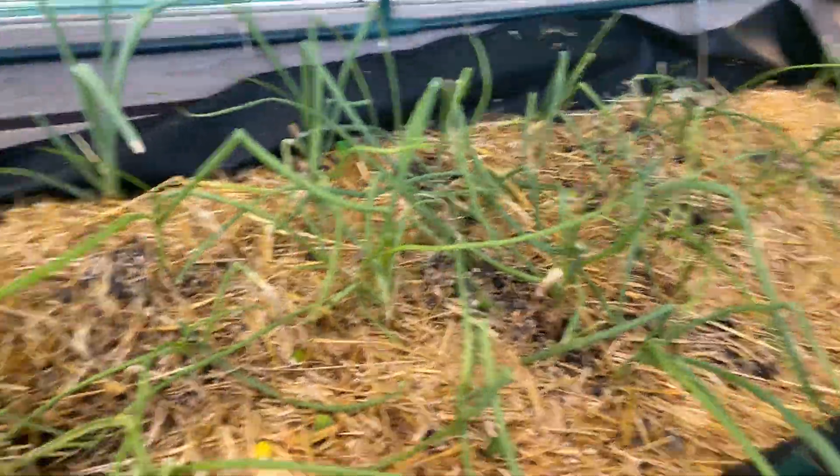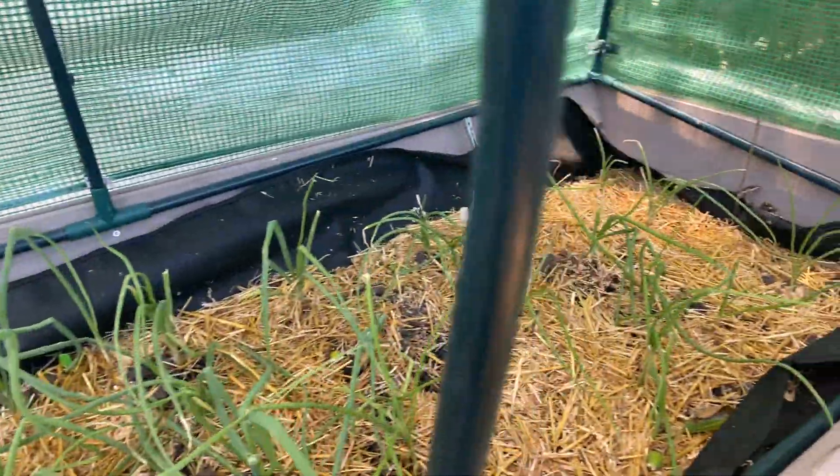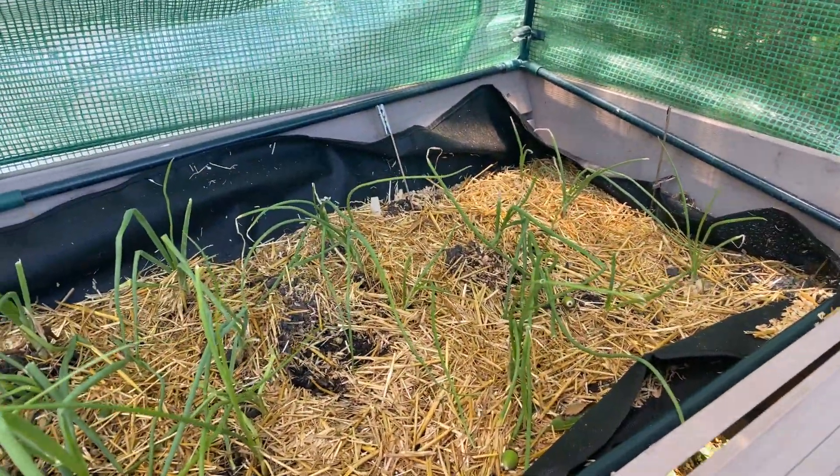A branch fell in my onions. The onions are picking up - the scallions are much happier than my onions are, but the onions are making some progress.